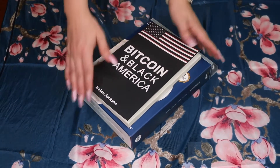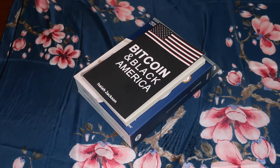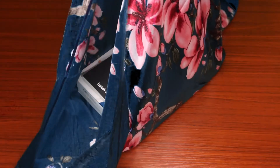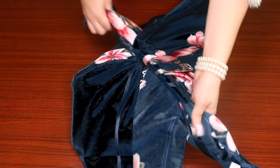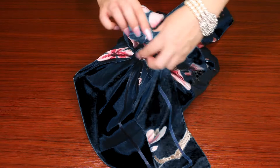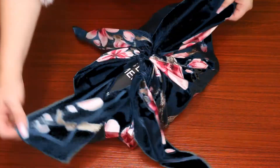So you place the gift — if it's a book size — in the middle. Then you take the edges of the scarf, lift it up, and tie it in the middle, like this. You tie it super tight, twice — especially if it's a silk scarf.